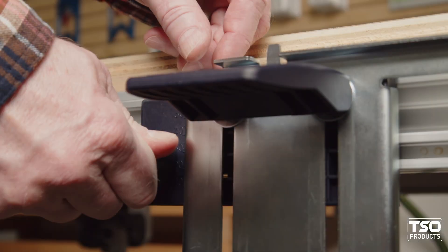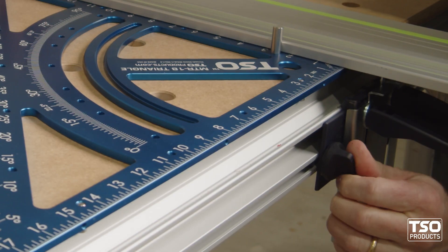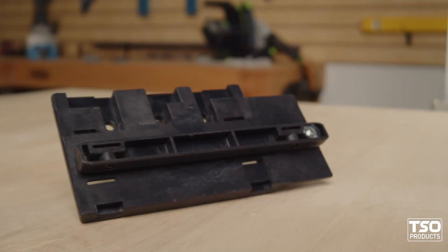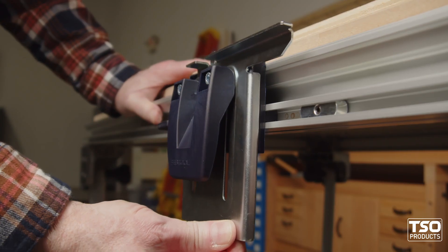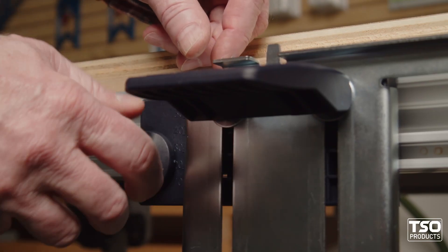Do you find yourself checking your MFT3's guide rail for square more often than you'd like? The factory guide rail support units are connected to the table by a plastic support plate that easily flexes and is secured by a knob on just one side.